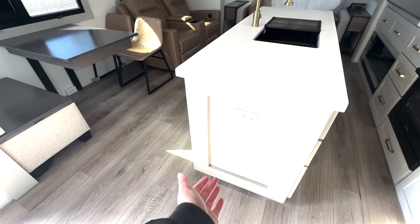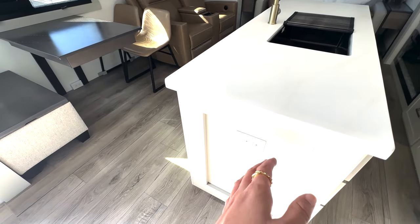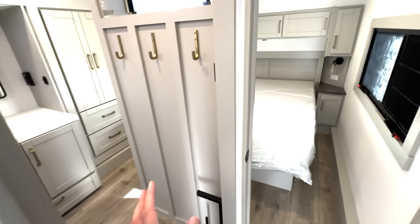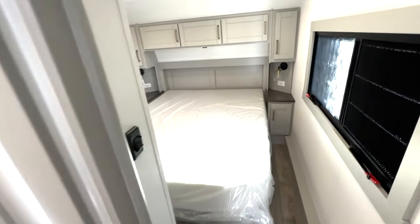There are a couple of outlets there if you need to add appliances on the counter. Then before we step into your bathroom — which you can access from here or from the bedroom — we're going to step into the bedroom first.